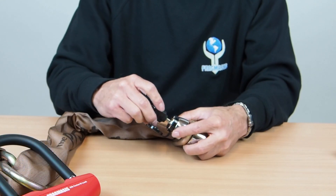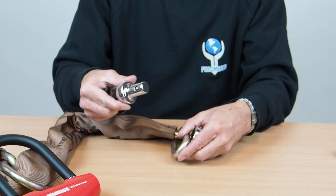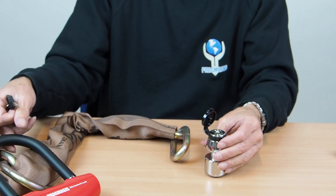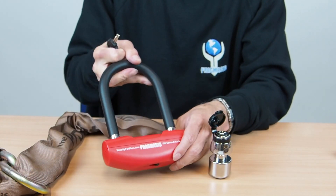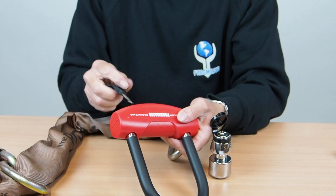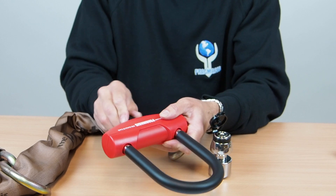We can also offer round locks as key-alike sets where we have multiple locks all opened with the same key. This can even be extended to include our Dib Series D-locks. This is the smallest of the D-locks that we produce and I can unlock this with the same key as I was just using.